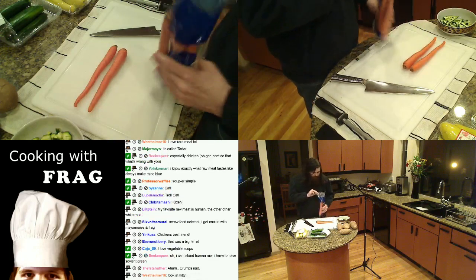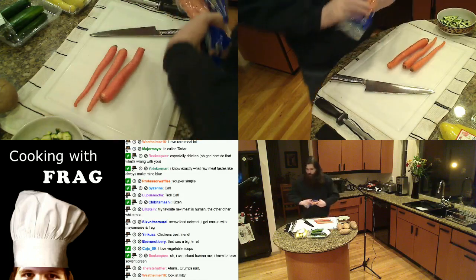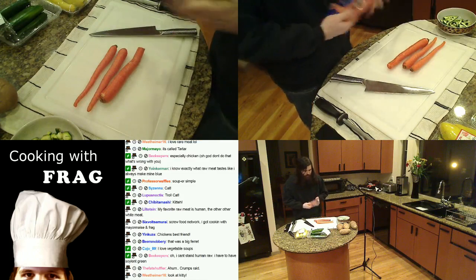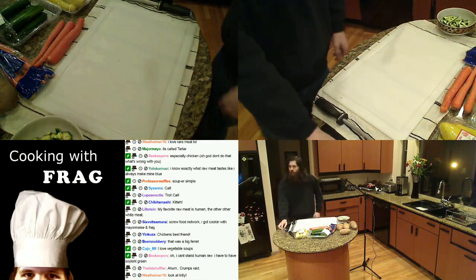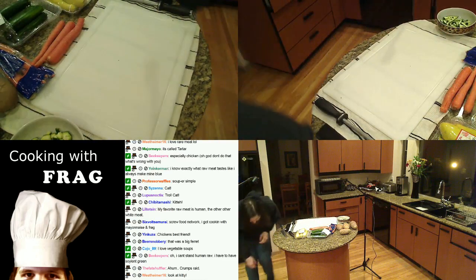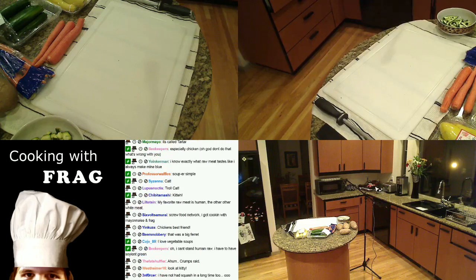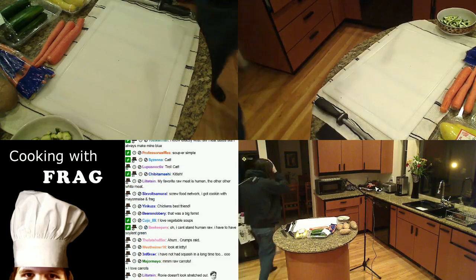These aren't very big carrots but that's okay. Here's a little trick — carrots are very orange and have a lot of carotene in them. They will end up staining your cutting boards, especially over long-term use. So this little trick I picked up working in a kitchen — this also works really well for peeling potatoes.